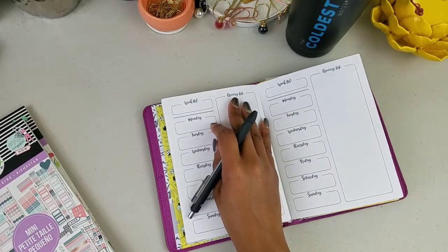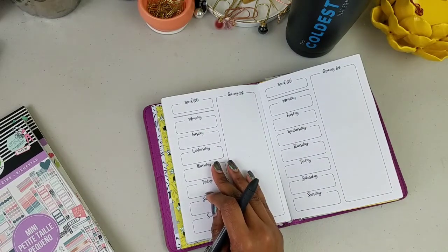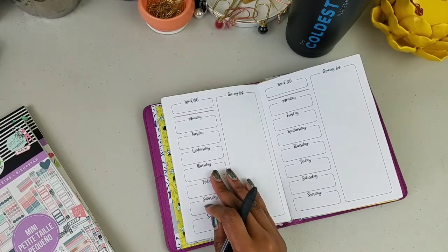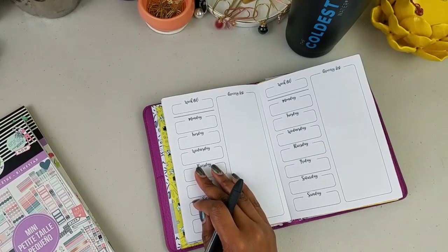I need to cover up the words 'grocery list' and then we'll get rolling with it. I'll be using a variety of books — a few will be fitness books — and some fitness stickers. I think I'm going to go ahead and make my color scheme now.